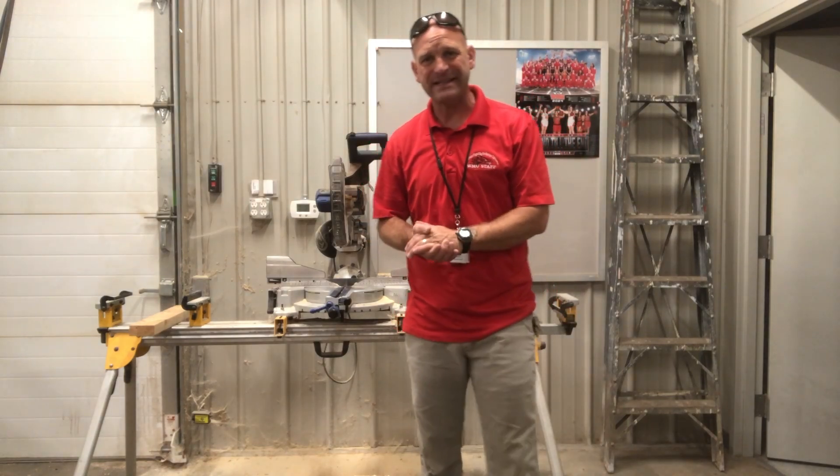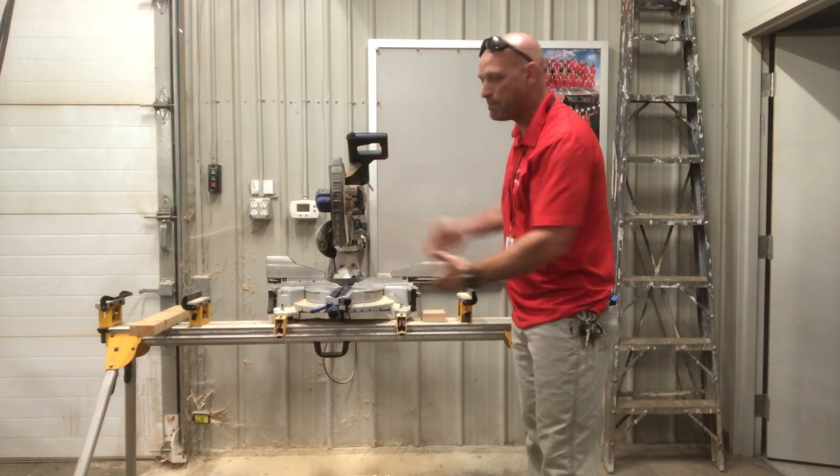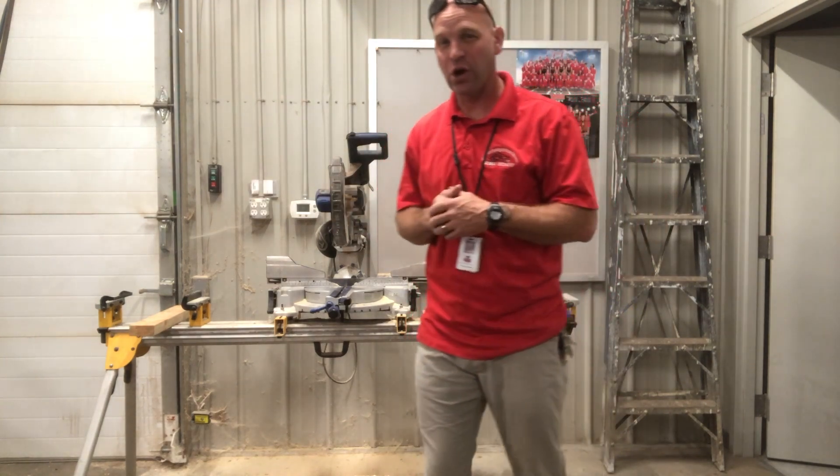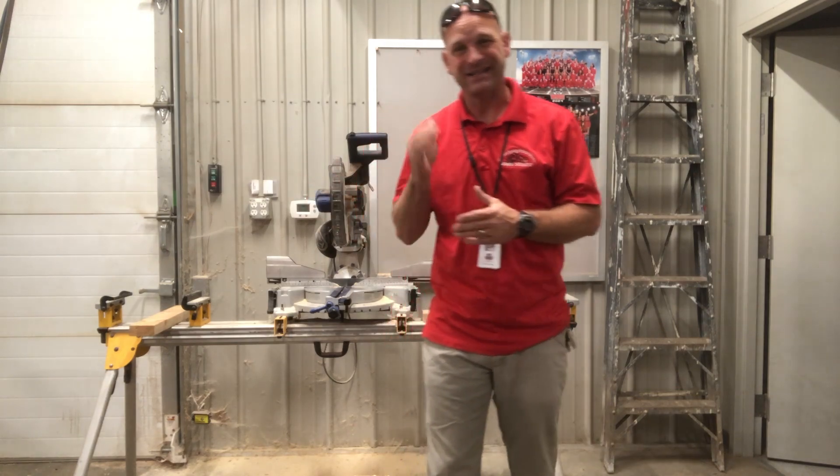Hello friends, and thanks for joining me today. We are going to look at the miter saw, the compound miter saw, how it works and how to operate it safely.